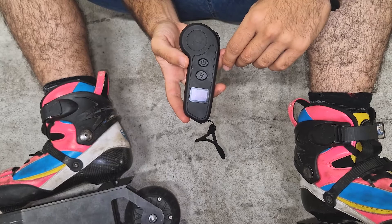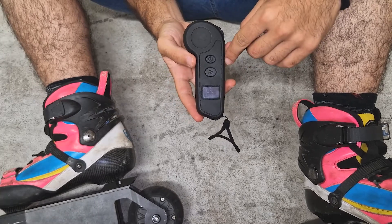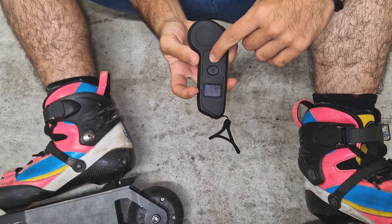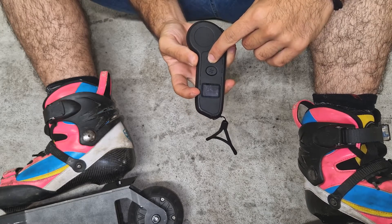We're going to see how to synchronize skates. First of all, in the controller, we'll press the power button for 5 seconds till the screen turns on.